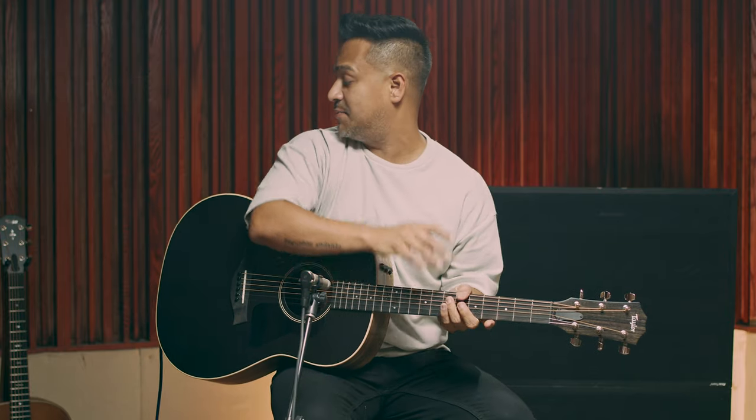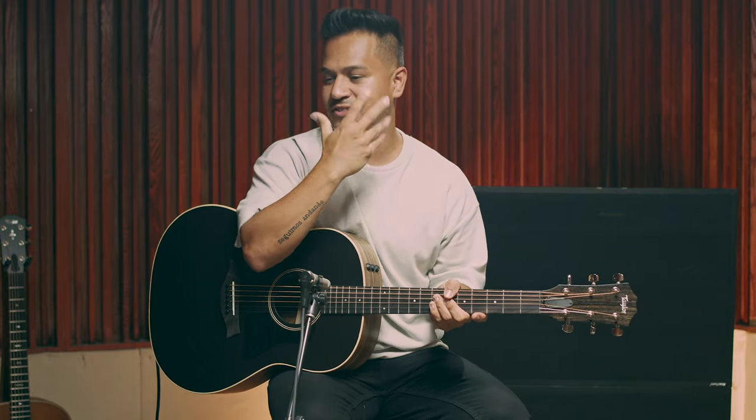Danny, what stood out to you about those three guitars? Well, I've been playing the AD17E and the 517E, and what I love about the Grand Pacific is how they sound in front of the microphone in the studio — I do a lot of recording, so I love that. It just sounds great out of the box. I probably know the answer since you own a couple of these, but I guess it's hard — like trying to figure out which one's your favorite.